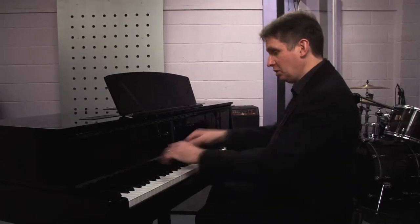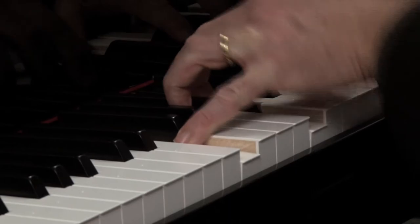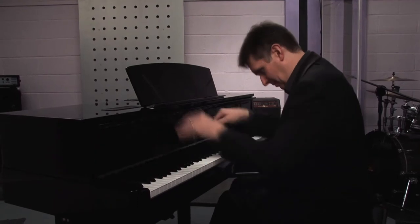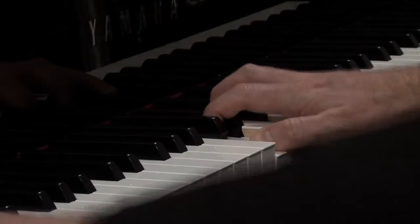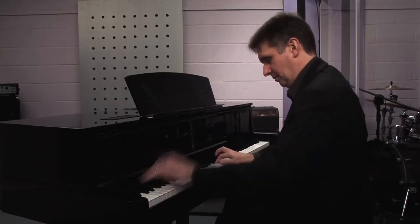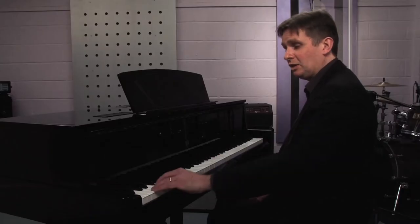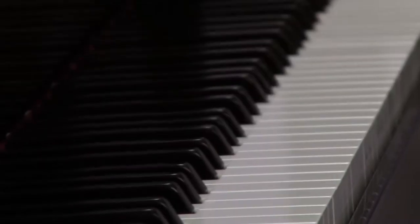On an upright or on a clavinova or another digital piano, you would just be stuck on fortepiano. I think the acid test of any piano with regard to sound and the bass is the opening of Rachmaninoff's second piano concerto. Quite an incredible sound. We have these chords getting louder and we have this F being reiterated over and over again.